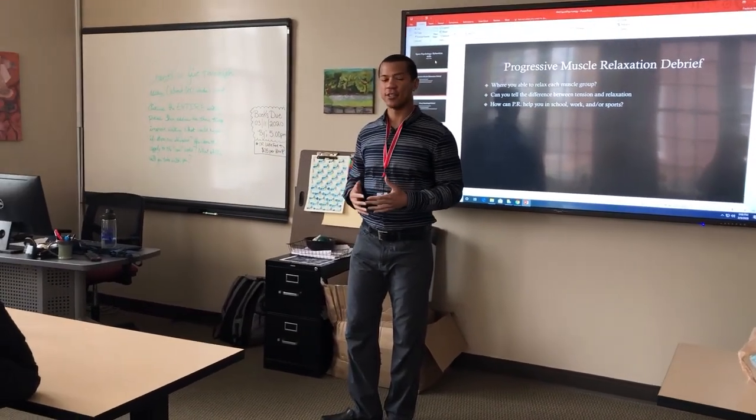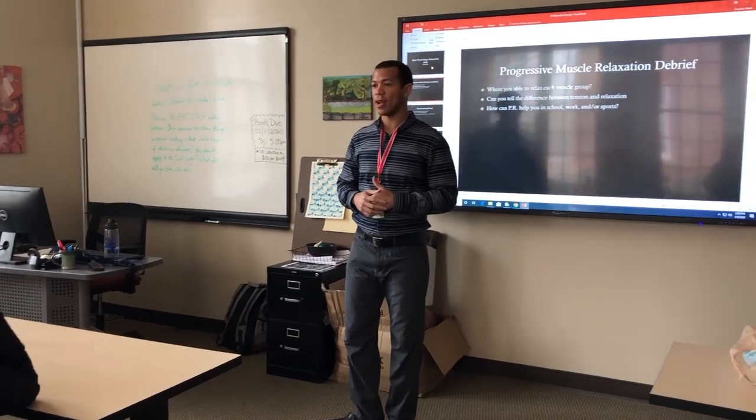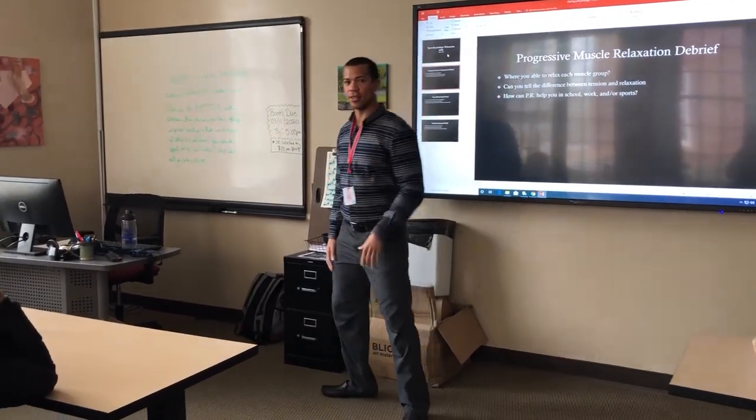That's it. So thank you for participating, and I'm glad I was able to share that with you all. Thank you. Good job, thank you!